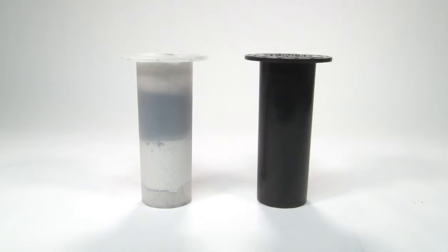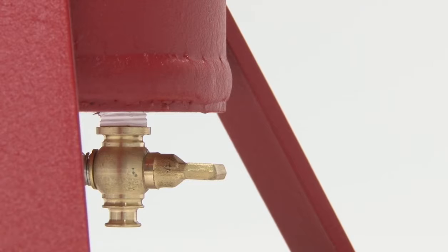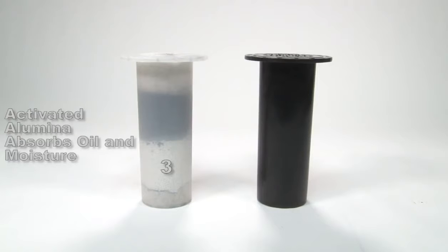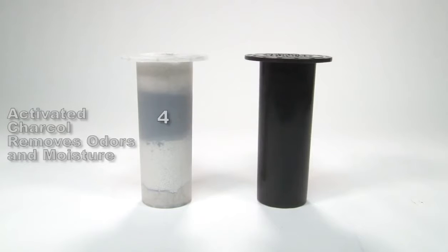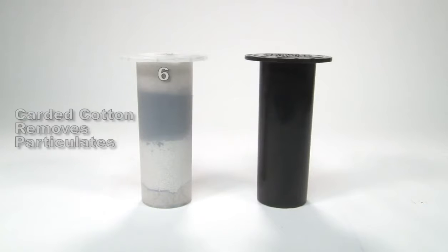These six stages filter particulates in the following manner: 1. Water is removed from condensation of air in the outer cylinder from this easy-to-access petcock. 2. Carted cotton removes particulates. 3. Activated alumina absorbs oil and moisture. 4. Activated charcoal removes odors and moisture. 5. Felt material removes particulates. 6. Carted cotton removes particulates.